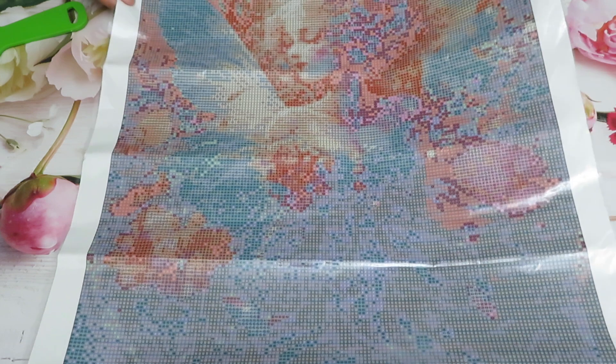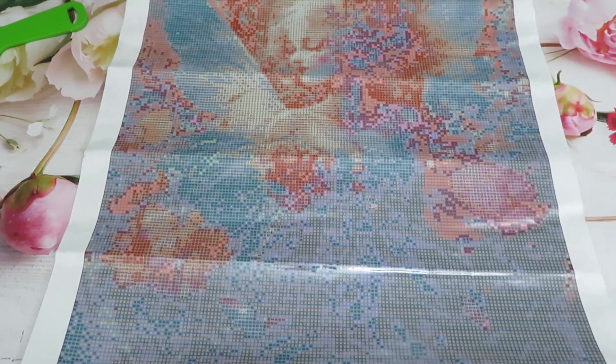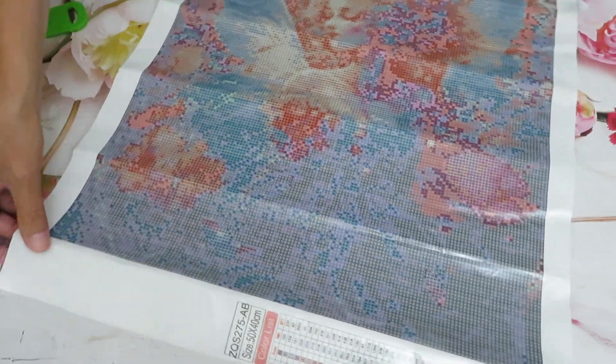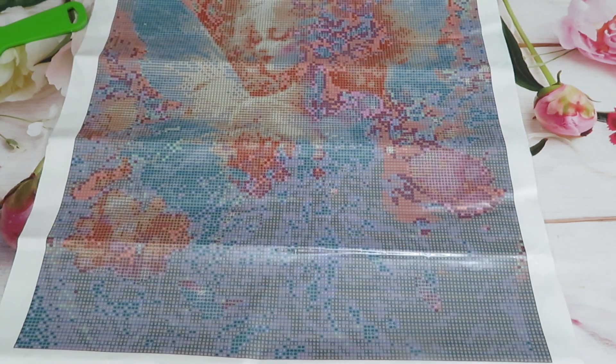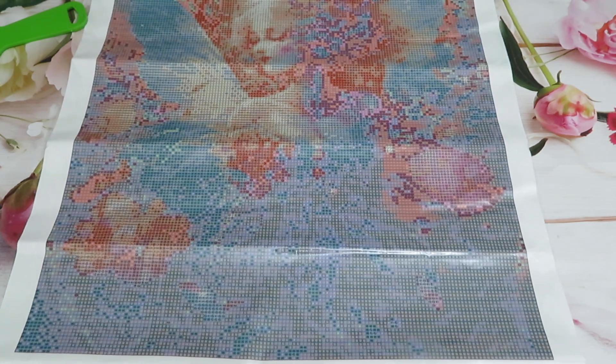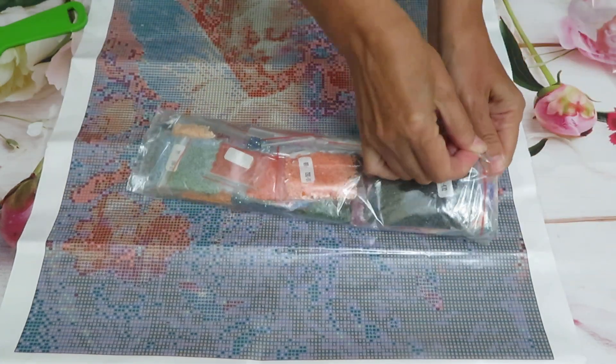This design is 50 by 40 centimeters and we have 35 colors. The flowers look really pixelated on the canvas — kind of hard to understand until we place the diamonds, then we will see the true design.